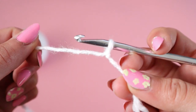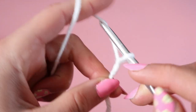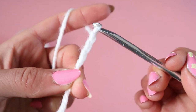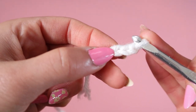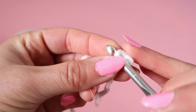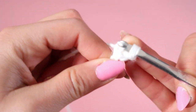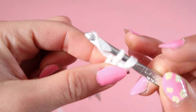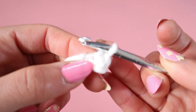After you've made your slip knot, you're going to chain 3: 1, 2, 3. Then you're going to go into the very first chain that you created and make a single crochet — yarn over, go through the stitch, then yarn over and go through the last two loops on the hook. You'll be left with a little ball like this.